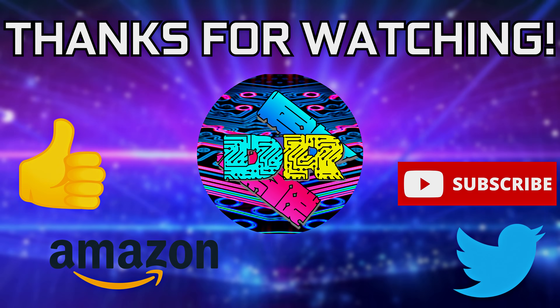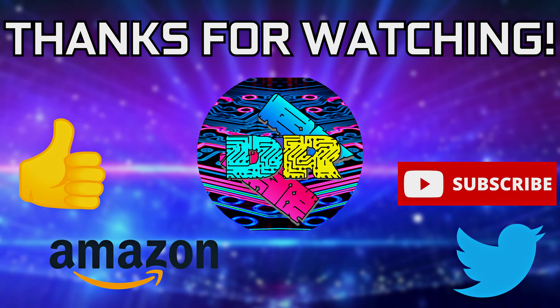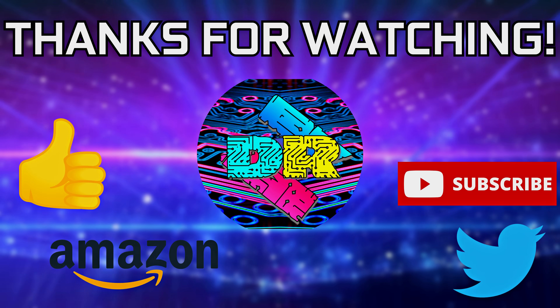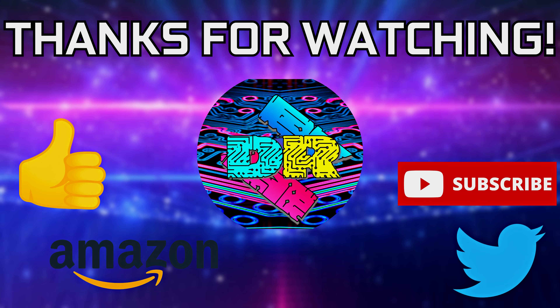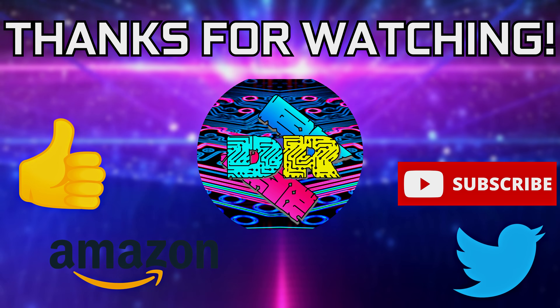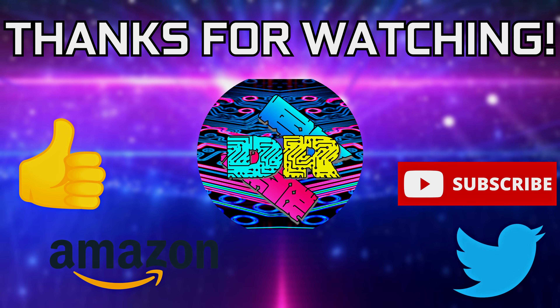That's going to wrap things up for this one. I hope you guys all learned something and we'll touch base in the next video. If you found this video informative and entertaining, leave a like, let me know your thoughts in the comments, check out the video description for links and ways to support the channel, and consider subscribing. Thanks for watching — take care and I'll see you in the next one.